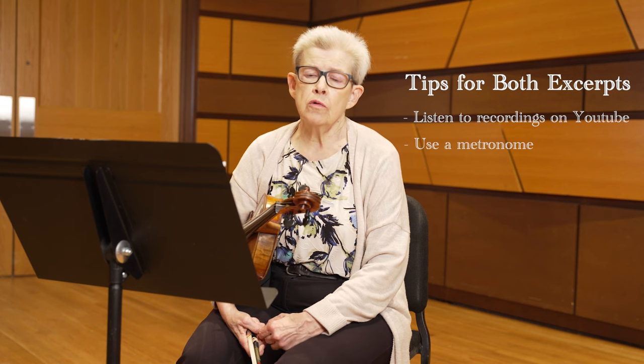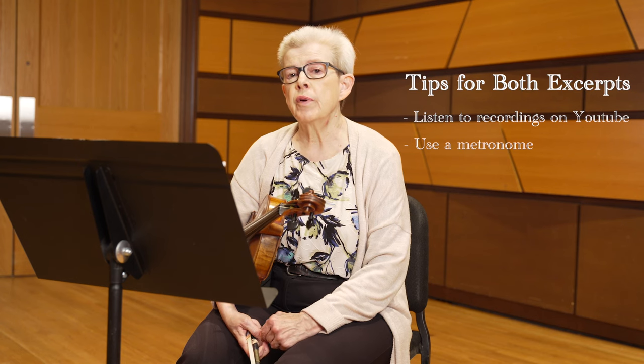For both pieces, your metronome is your friend, especially for the Berlioz because it's more difficult, I find, to practice a slow tempo piece than a fast tempo piece and not speed up. So make sure when you're practicing that you practice with the metronome, then without the metronome, and check to make sure.